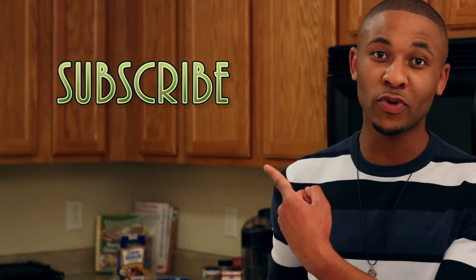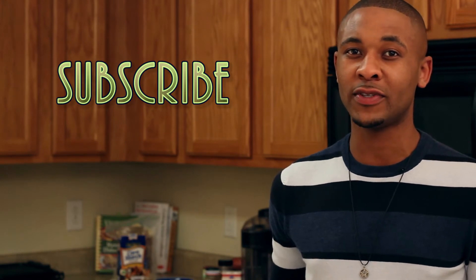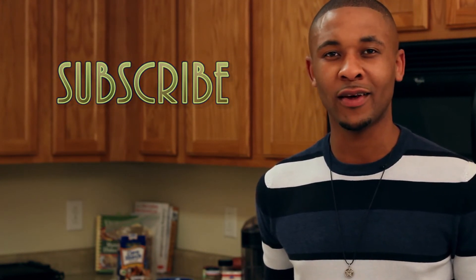Thank you for joining me in my wonderful kitchen today. If these recipes look appealing to you, make sure that you subscribe. Also leave a comment below to let me know what you think, and if you have any recipe suggestions, feel free to share. Thank you. And remember — heat it up, bitches!